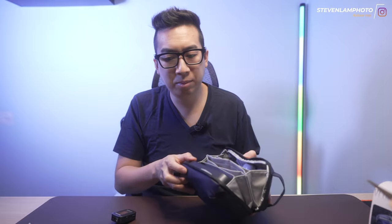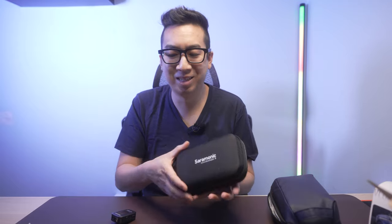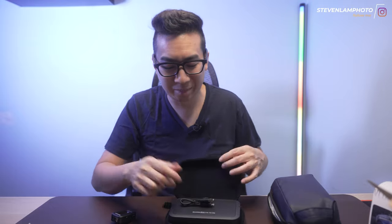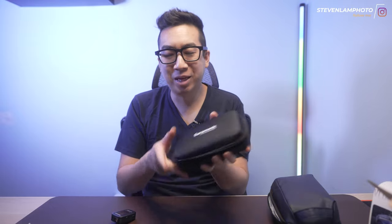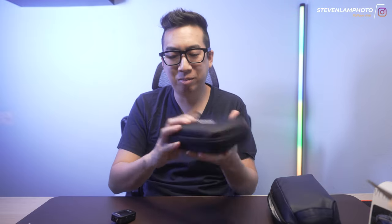So my tech pouch has my microphones and my cables, because the Saramonic case that came with it fits exactly — but you can't add accessories to it. What's the point of this Saramonic if you can't store anything on top of it? It protects the charging case, but you can't store anything else in there. If you want your wireless lavs and all that, you need another box to put it in.